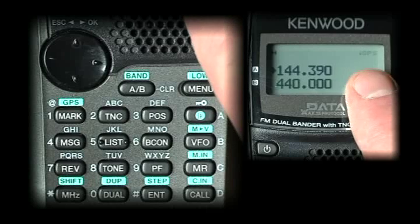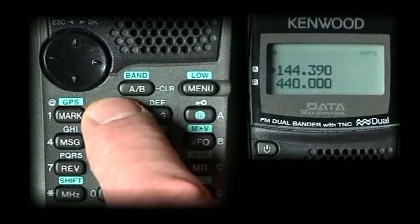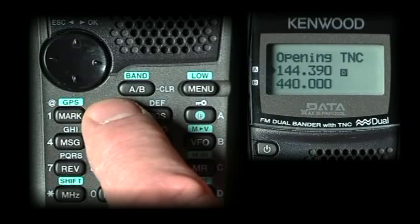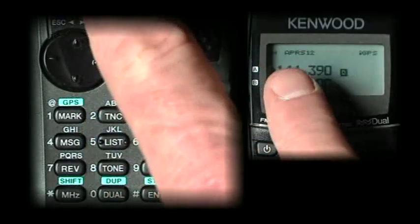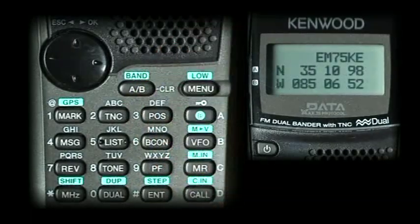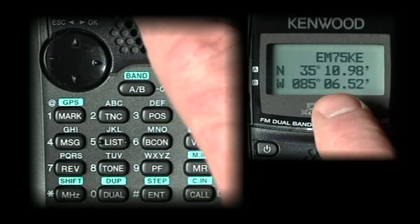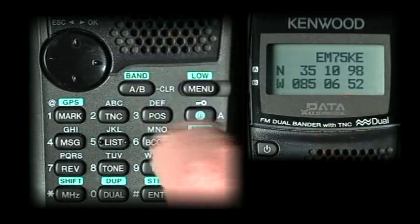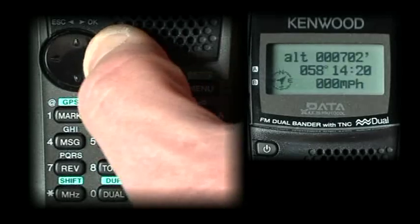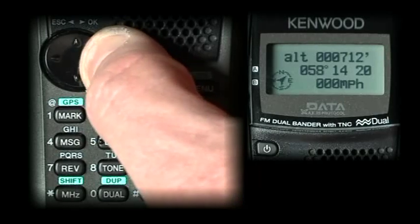Note that our GPS already has a fix now, indicated by the flashing iGPS. Now we want to open the TNC to APRS by pushing the TNC button. You'll see up here APRS 12, which is APRS 1200 baud. We have a fix and our call sign is in. Selecting the POS button, the flashing degrees, minutes, and seconds marks show you have a fixed position. By toggling over, it shows my altitude and my speed — of course I'm not moving so it's zero.